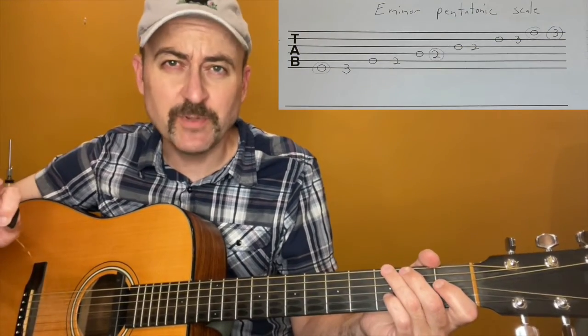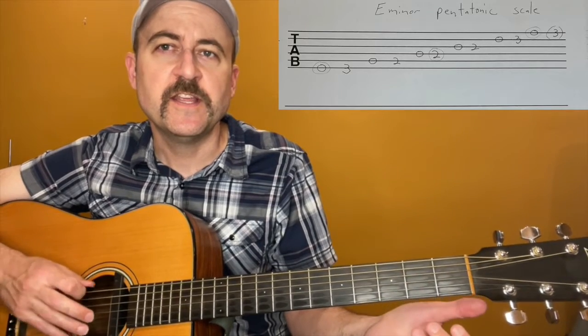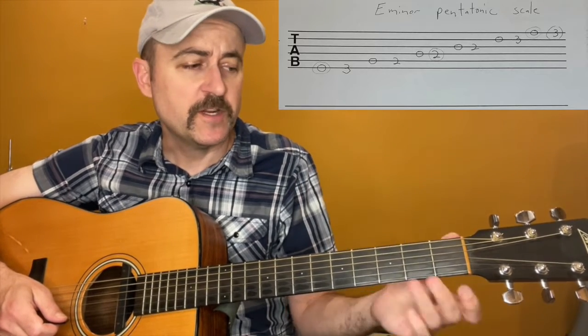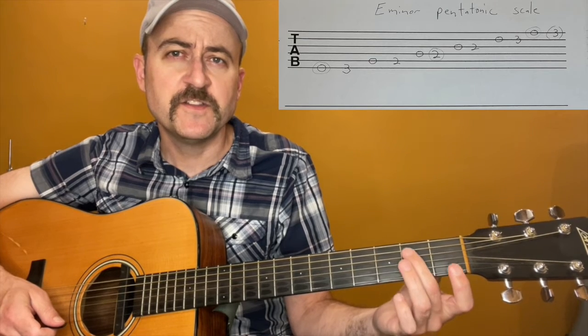So first, before we talk too much else about it, let's put the E minor pentatonic up here, and we're going to play it, and then I'll talk about it a little bit more. You can see that every string is played open, and then we either play the third fret or the second fret. I would recommend one of two fingerings: either use your third finger on the third frets and your second finger on the second frets,